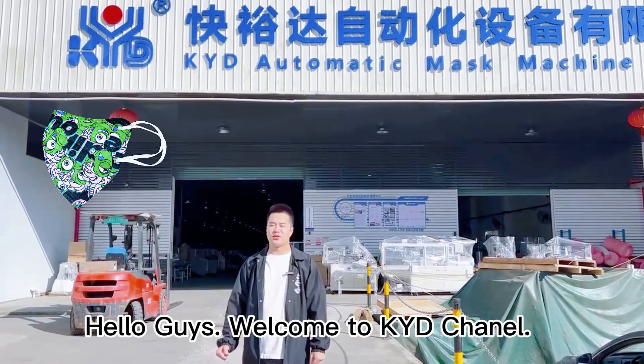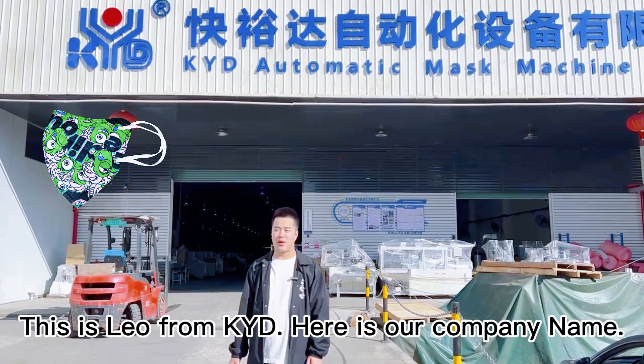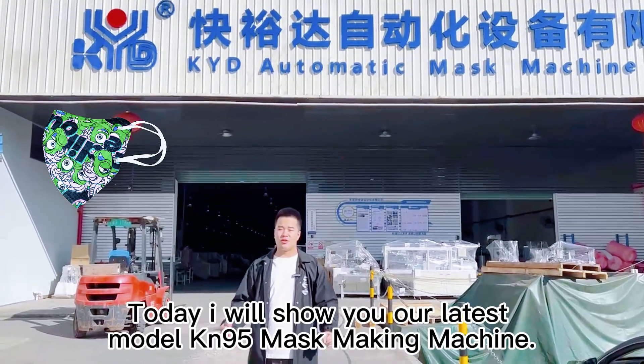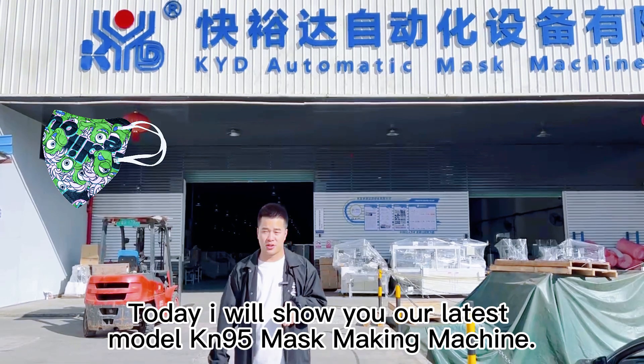Hello guys, welcome to KYD channel. This is Leo from KYD. This is our company name.